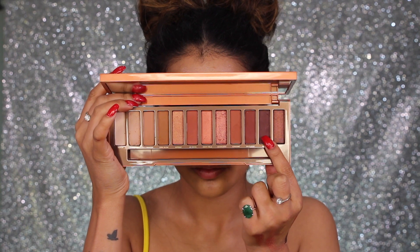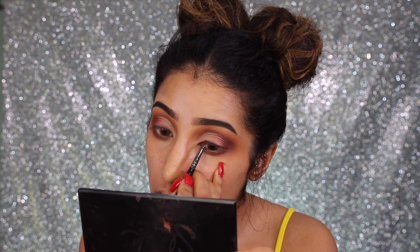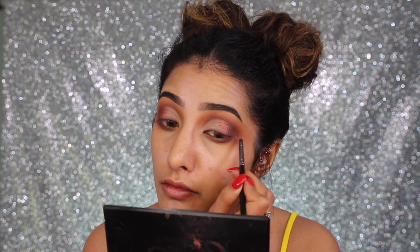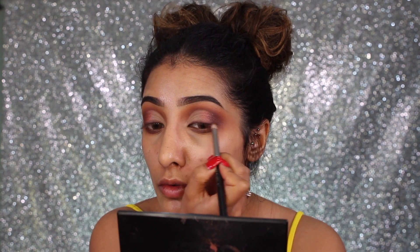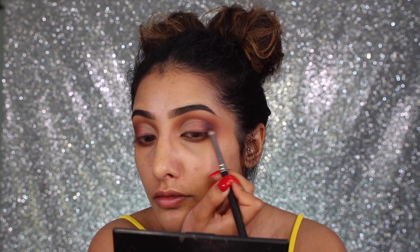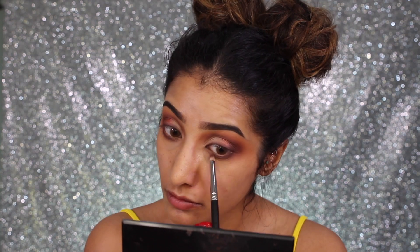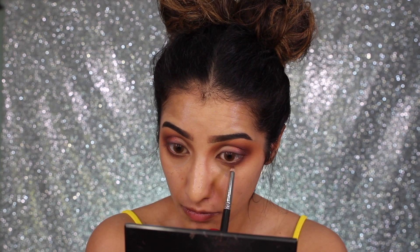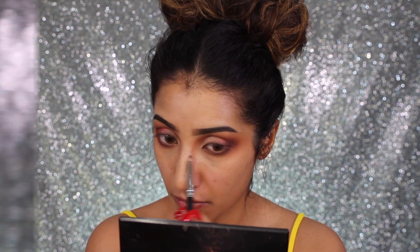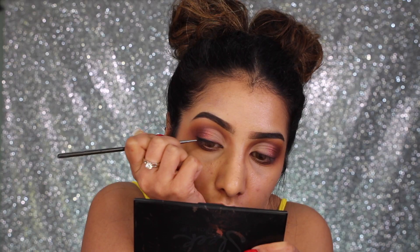I'm going in with the shade 'Ashes,' which is a really deep purple, and I'm lining my lash line with this so it looks like I've got a smoky top lash line. I'm taking that shade right into the outer corner and then doing the same along the lower lash line — just repeating the same step.